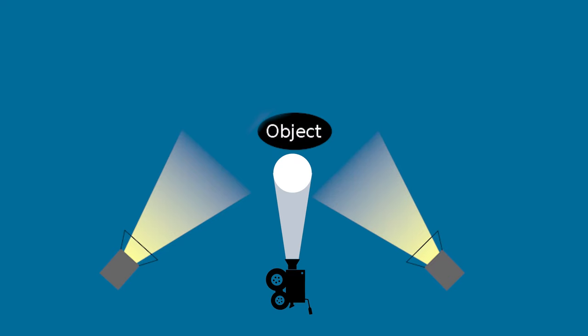Sometimes a fill light isn't even a light. It can be a reflector, a bounce card, a white wall — really anything that the key light can bounce off of and fill those shadows coming from the opposite direction. But we'll get into that a little bit later.